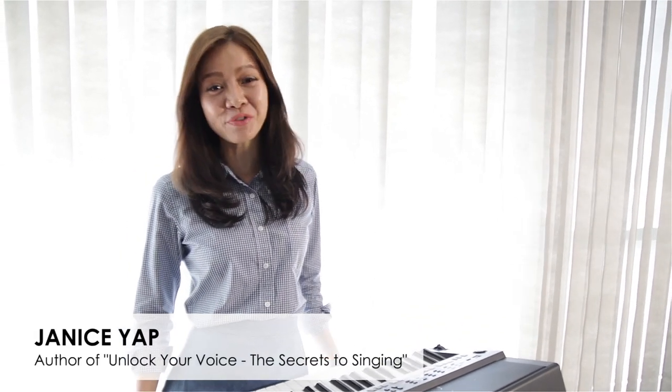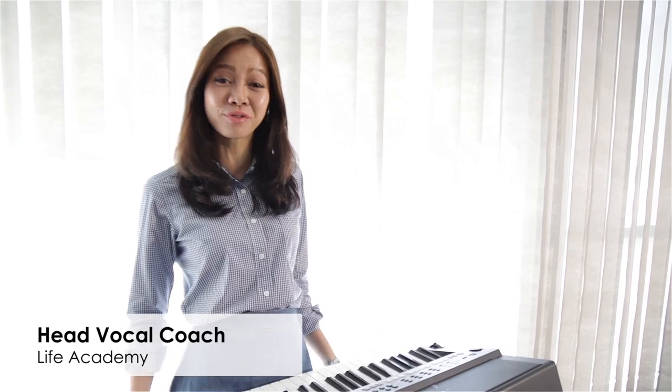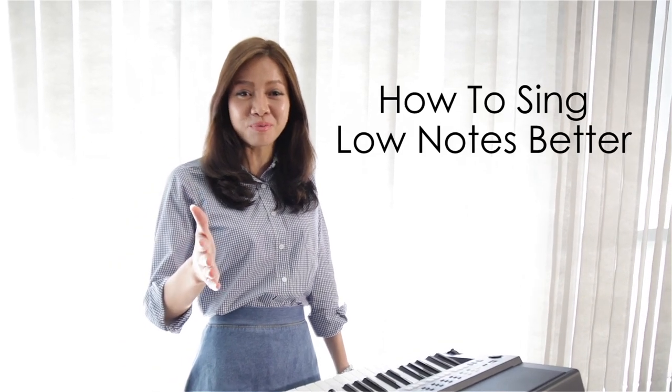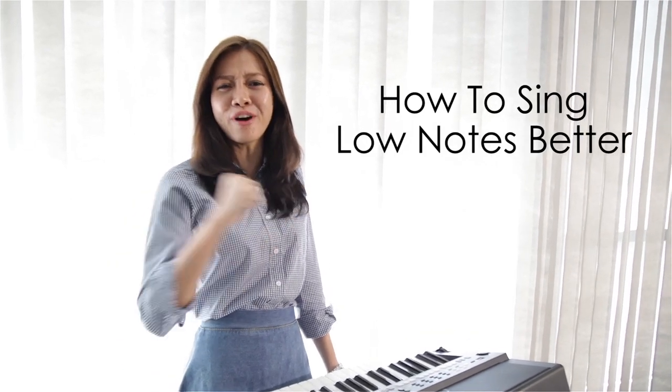Hi, it's nice to see you again. Thanks for joining me. It's Janice, author of Unlock Your Voice: The Secrets to Singing and Head Vocal Coach of Life Academy. Today, I'm going to talk about how you can sing those low notes with more power, with more resonance. It's easy — just apply these three steps.